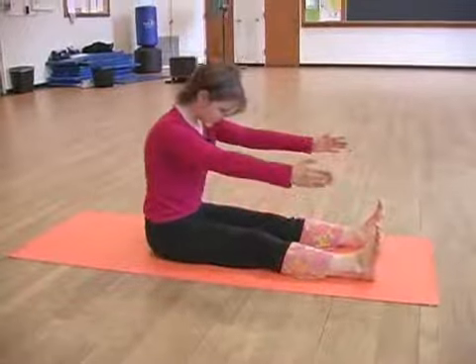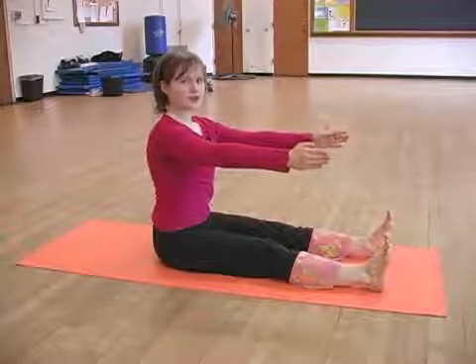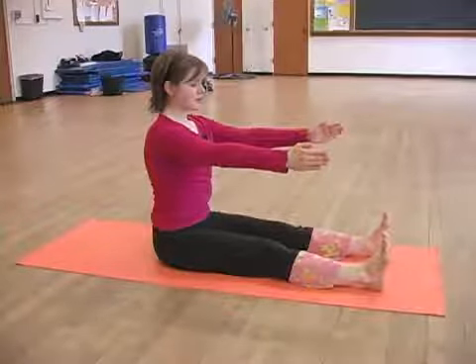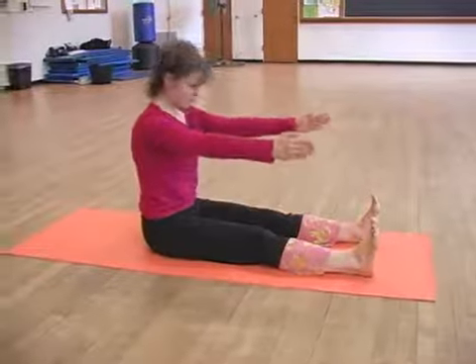Inhale to come up, coming up that same wall that you're peeling yourself off of, so you have that nice straight line at the top. Again, exhale and come up.